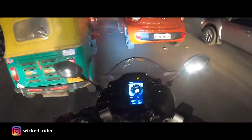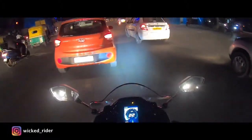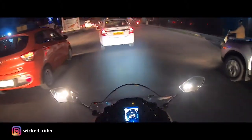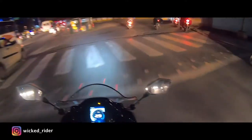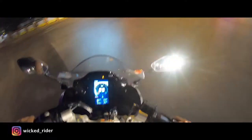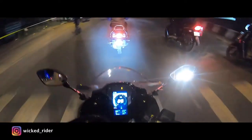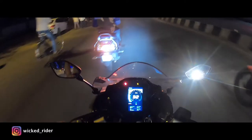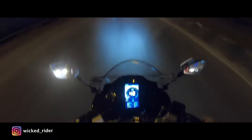What's up everyone, this is Vicar Rider, welcome back to my channel. Today we are going to test GoPro action camera stability and video capture quality to check the Delson mount. I have already bought it from JC Road. Now we are going to do a short ride and check its stability, so let's go.